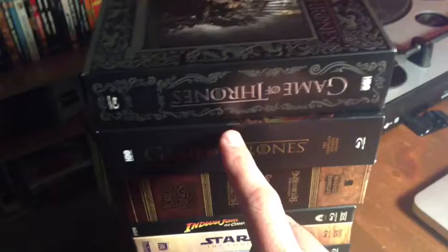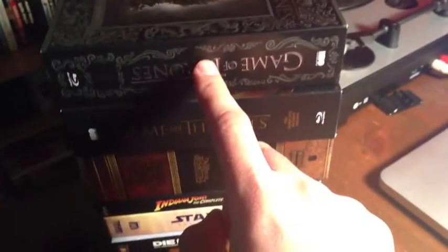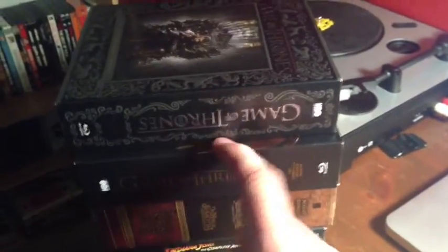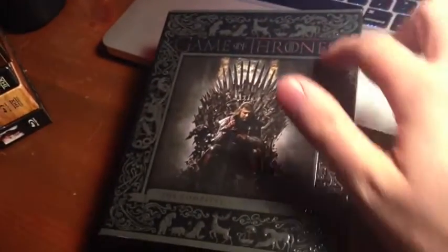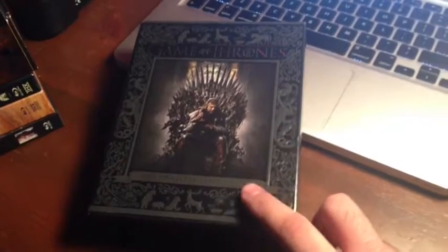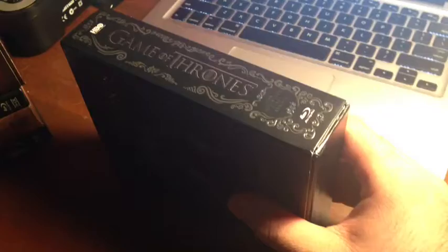Now, I'm not talking about the show itself. I'm talking about the packaging of the box set. Now, they do look pretty cool — this here is completely embossed, and on the side too — but my beef with this box set is that it's five discs and it's as thick as a phone book.